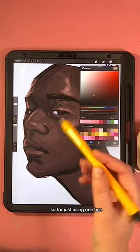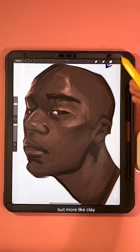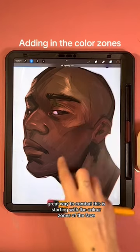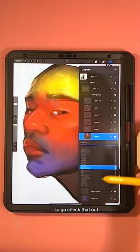We don't want that because our skin has so many variations within it. So if we're just using one hue, it's going to end up looking not like skin but more like clay. A great way to combat this is starting with the color zones of the face — if you don't know what I'm talking about, I did a video on the color zones, go check that out.